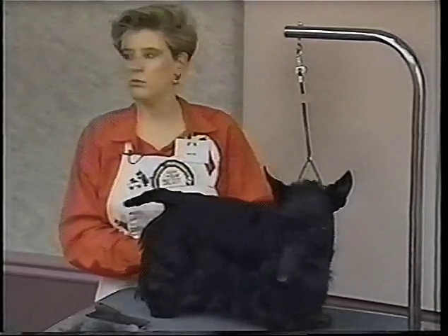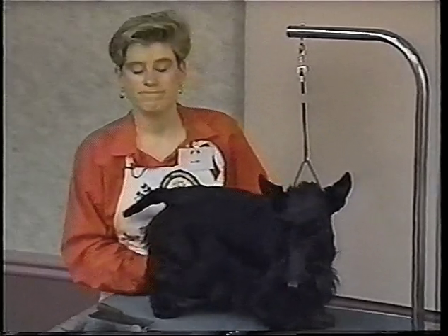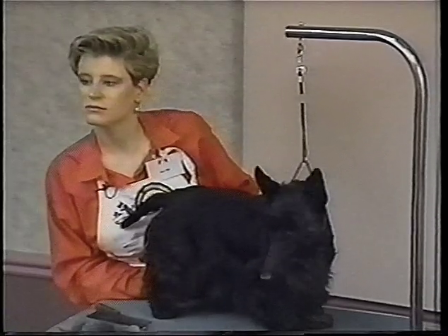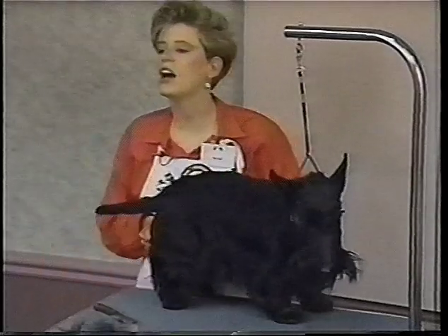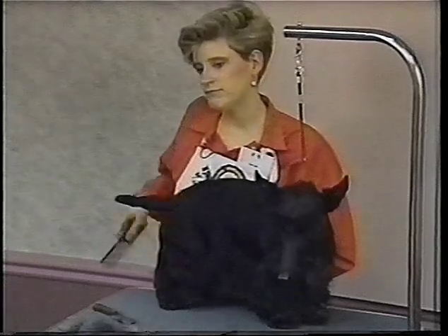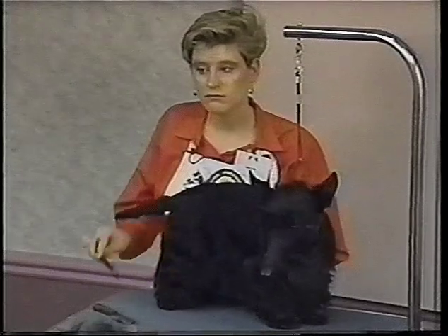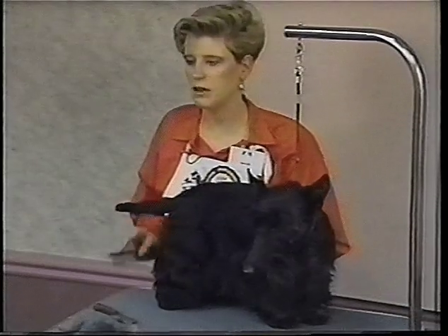There's no rule — you can bathe a Scotty as often as you want. As for how long to leave in the conditioner, it depends on what conditioner you're using. Just follow the directions. For Duracee, I leave it 10 minutes. I've left it up to 15 minutes because I got stuck doing something else — I don't think it matters.